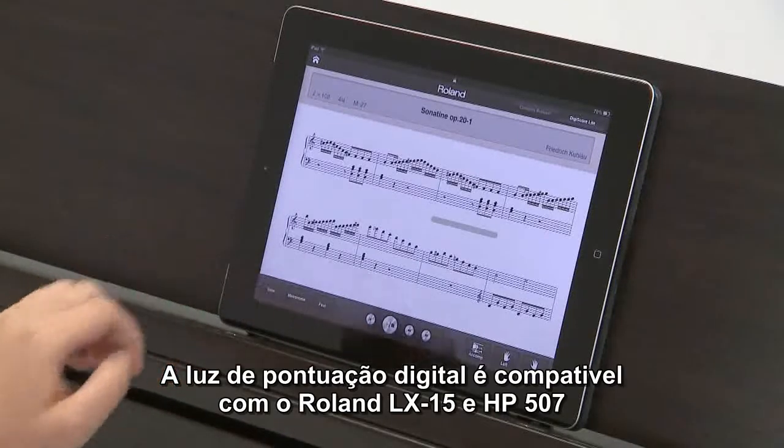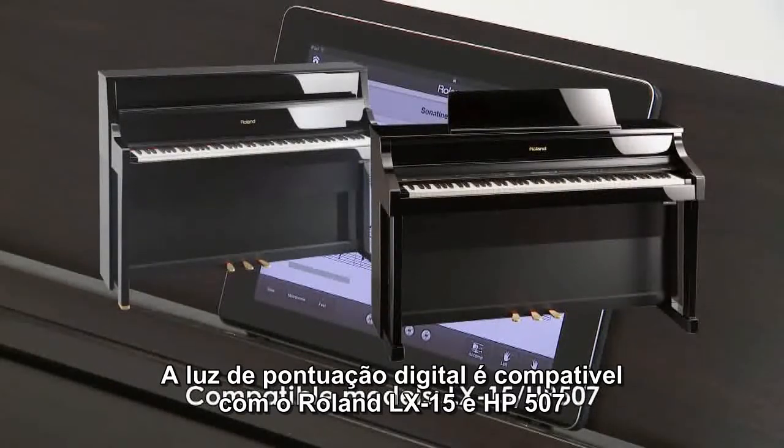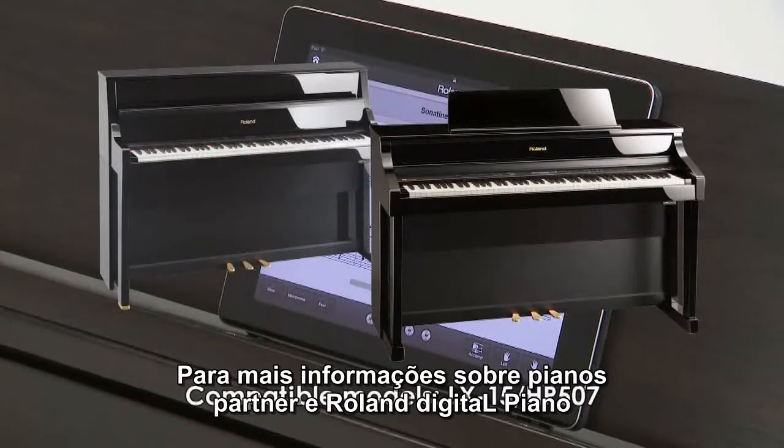DigiScore Lite is compatible with the Roland LX-15 and HP-507. For more information about Piano Partner and Roland Digital Pianos, please visit www.roland.com/piano.